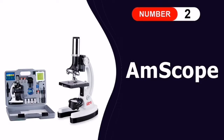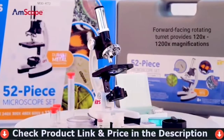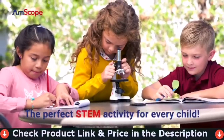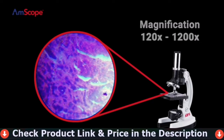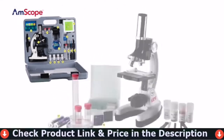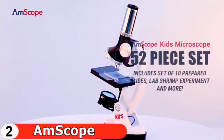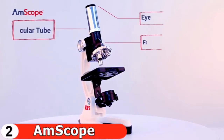Number two in this best microscope for kids list is the AmScope compound microscope. This AmScope is ideal for beginners and has high magnification for educational applications. It features a monocular viewing head with LED and mirror illumination, a color filter, a wide field of view stage, a single-layer stage with clips, and a forward-facing rotating turret providing magnifications of 120x, 240x, 300x, 480x, 600x, and 1200x.